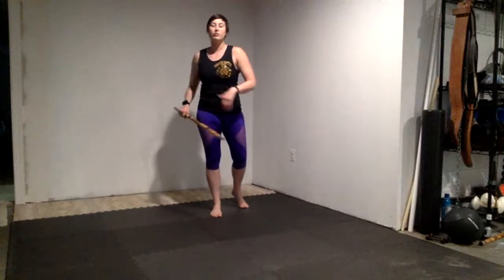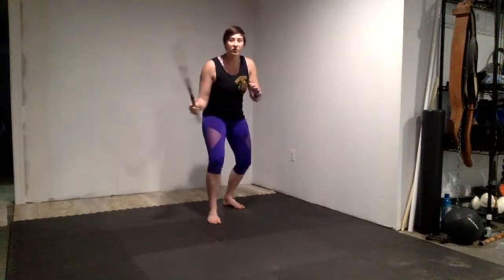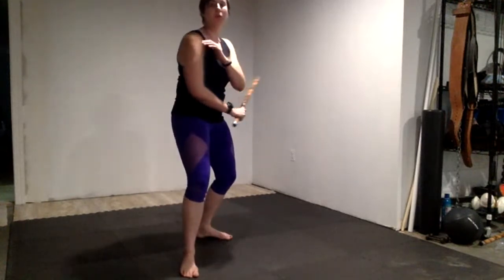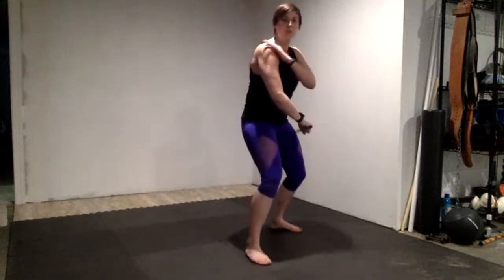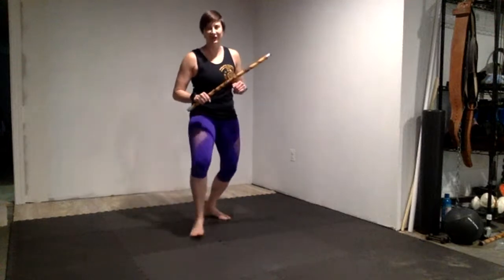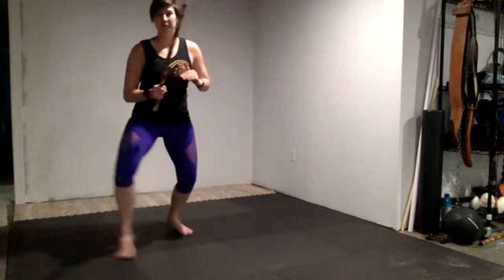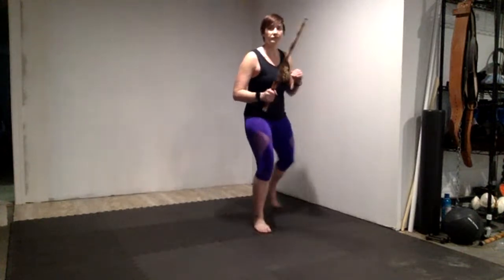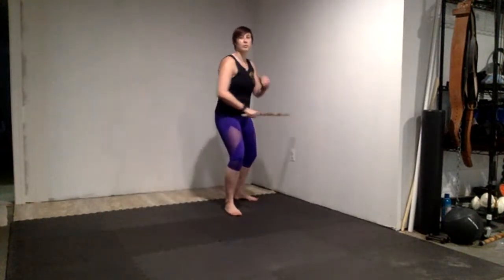So we're going to do our plus-sign footwork — you can choose to step and slide or shuffle — and every time you move in a direction, you're going to do this stroking pattern. I like to be ready, always covering my face, keeping my stick moving. One, two, three — wetic, backhand, power shot through the middle. Then move to the next direction: power shot through the middle. Continue around the plus sign. That's your key lock.